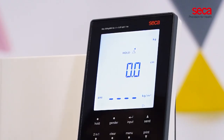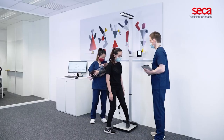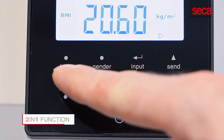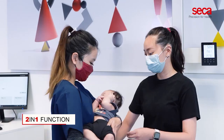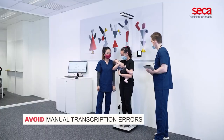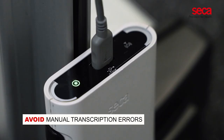Weight, height, and BMI are immediately displayed on the backlit 3-row display once the assessments are completed. The 2-in-1 function allows a restless baby to be weighed in the arms of an adult. To avoid manual transcription errors, the Sika 286 can be connected to any electronic medical record system.